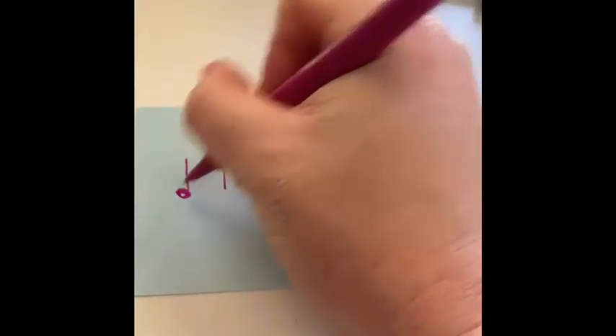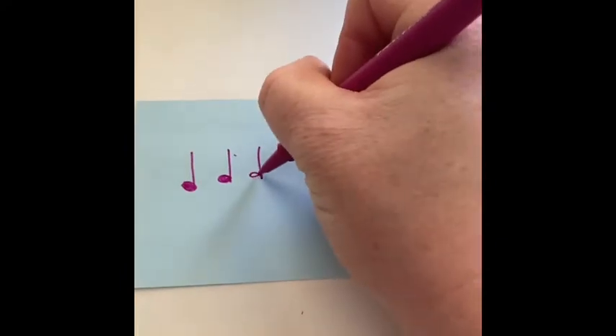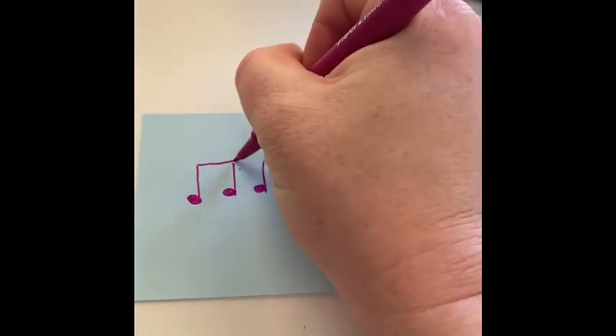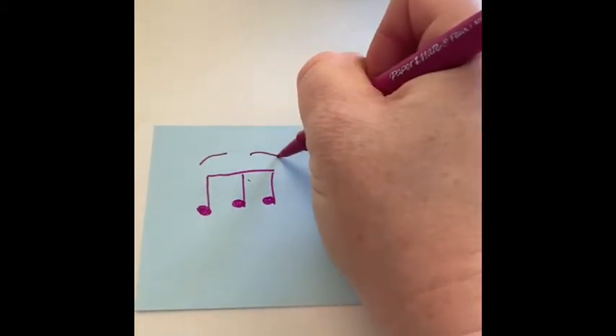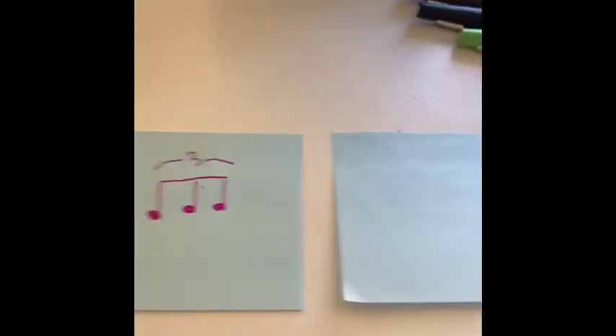Put note heads on each one, fill them all the way in. And then a bar across the top. And then a little curve, little curve, and a three in the middle. And that's it.